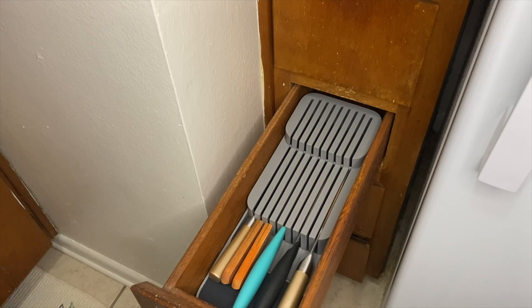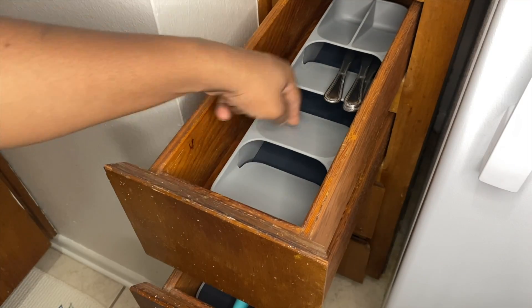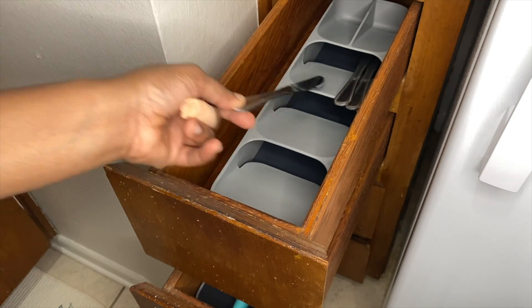Overall, I love this item. It's great if you have a small apartment or a small kitchen and you want to keep your counter space clear.